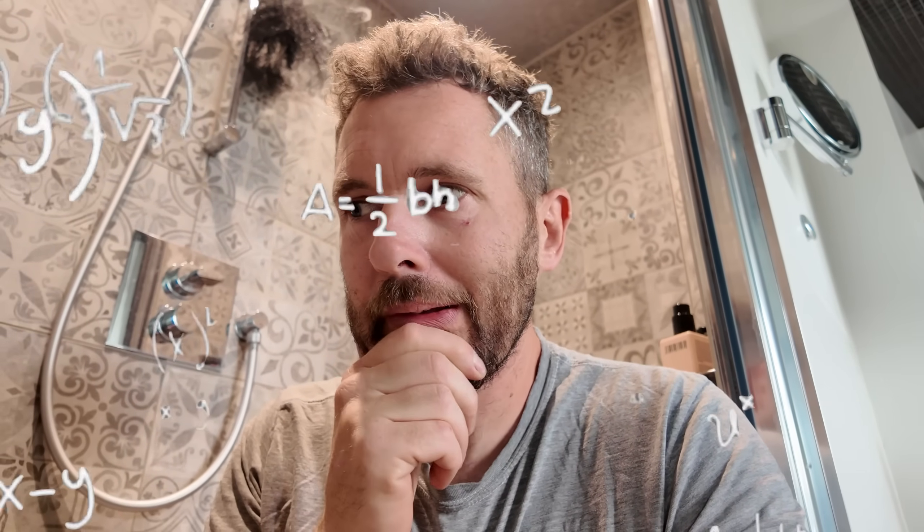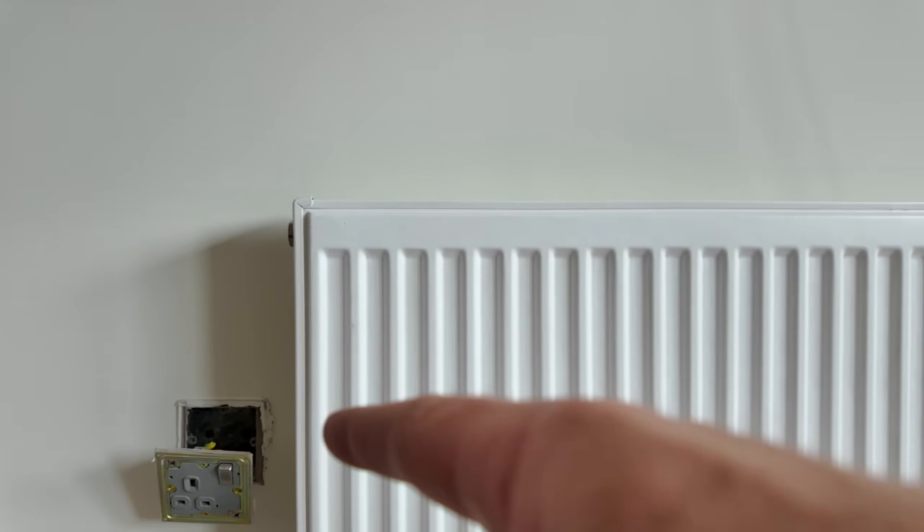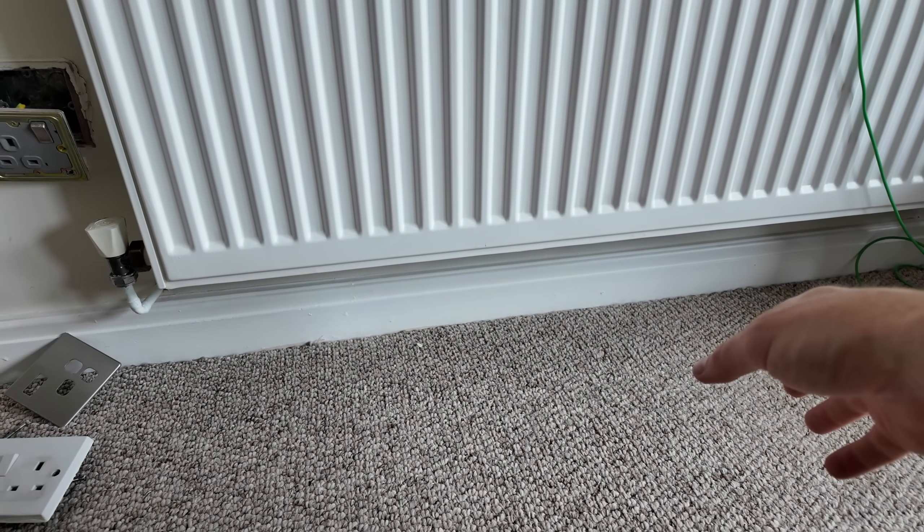That is not good at all. A little bit more investigation is required. The problem is there's a radiator just there. The spur I thought it was - I was hoping that socket was a spur straight off, but it's not. Looks like someone's extended the ring somewhere. I've got two cables in and two cables in at the top. There's probably a junction box underneath here somewhere. It's just getting deeper and deeper into an issue.